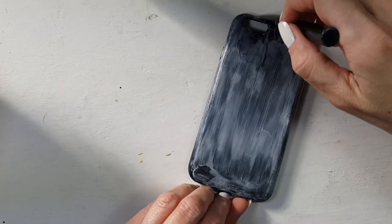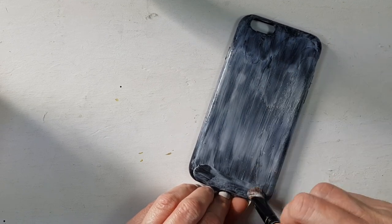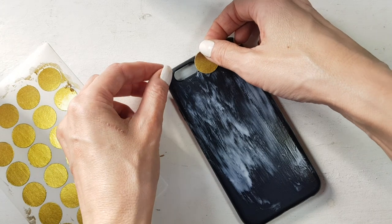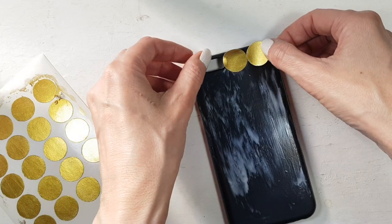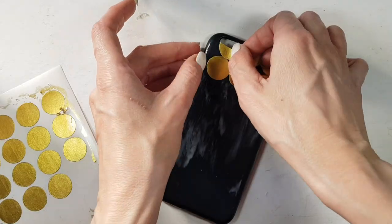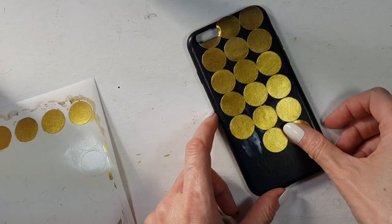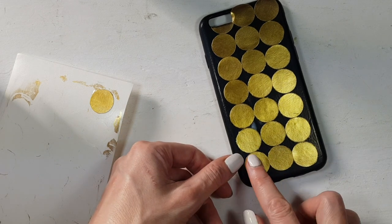Once it's done, I'm going to apply a coat of glue — just regular school glue — and let it get sticky, not fresh but just until it's getting dry but not fully dry yet. Then I'm going to stick my labels on there, going all over the place and cutting them in half where the camera gap is. I'm adding them until I cover the whole thing.